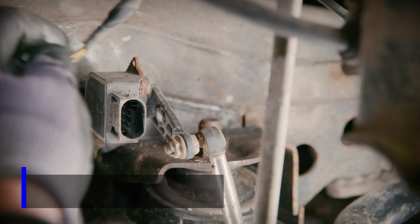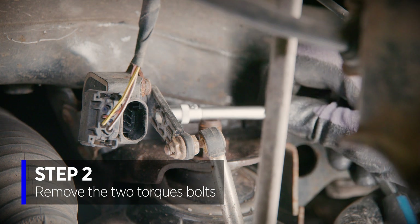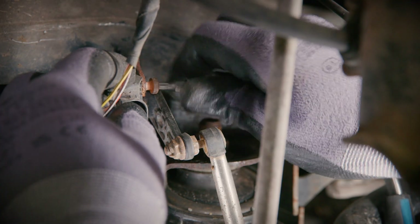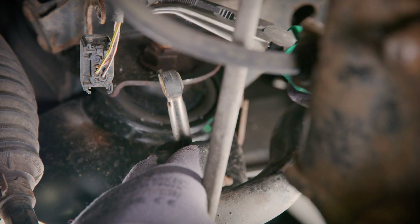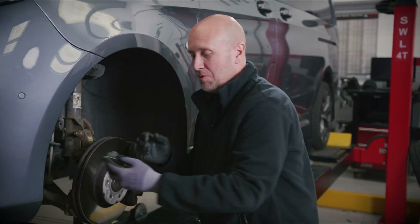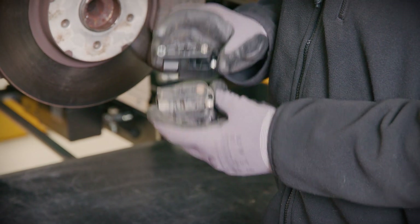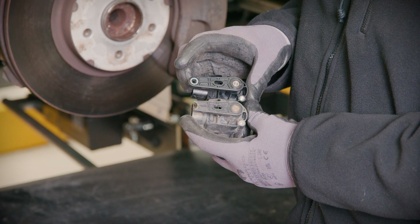We're going to remove the two torx bolts securing the sensor to the vehicle, unplug the wiring, and pop out the ball joint. We remove the unit and as we can see it's broken on the arm there. Comparing against the new part we can see where the arm is broken at the ball joint end.